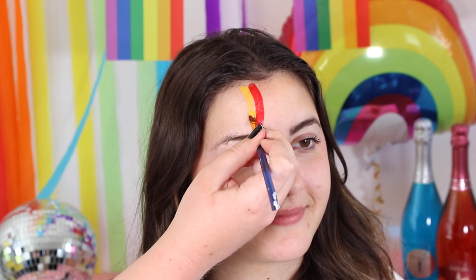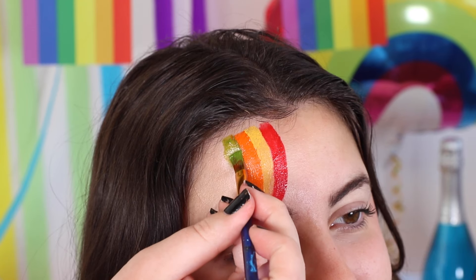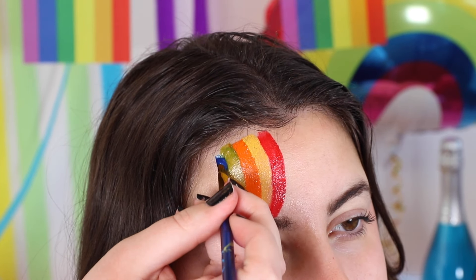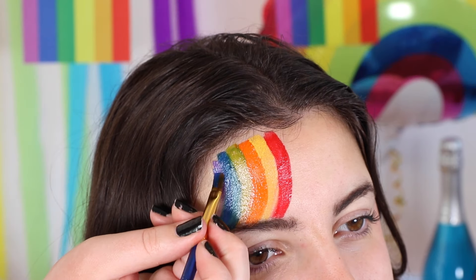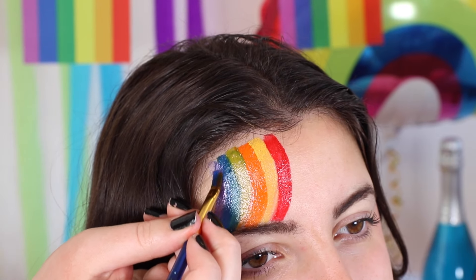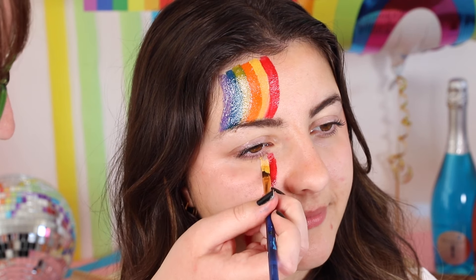For this next look, we're going for a more abstract design. Starting on the forehead, we're going to be using every colour as a guide for the rest of the face. Make sure the lines aren't too thick so that you can fit each colour on the forehead. Move the brush slowly across the forehead in a curved motion to create a more realistic rainbow look. Now we're going to move below the eye — create a swirl down the face and end at the jawline.